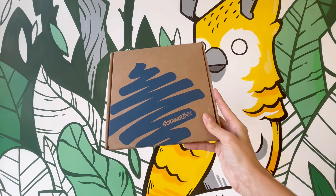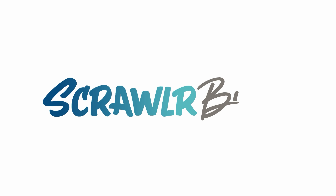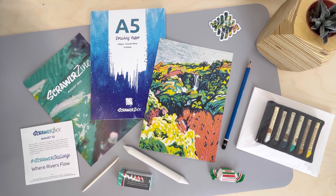It's here! The August 2022 Scrawler Box! Let's unbox this month's supplies and see what's inside.